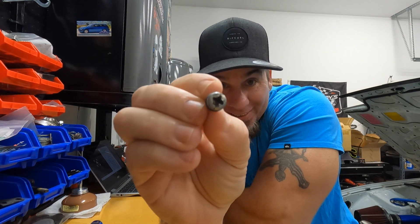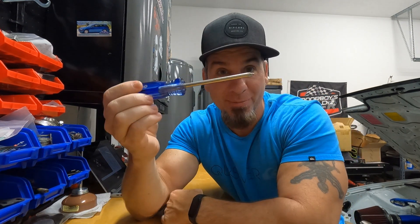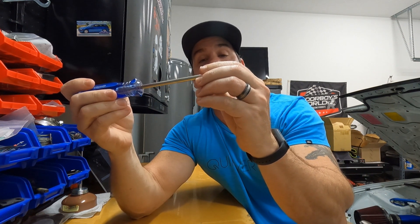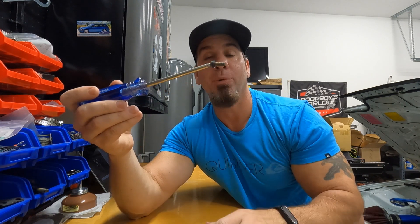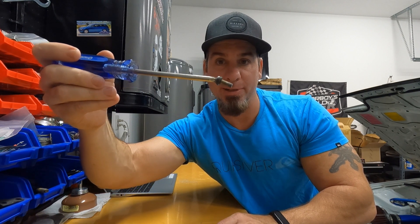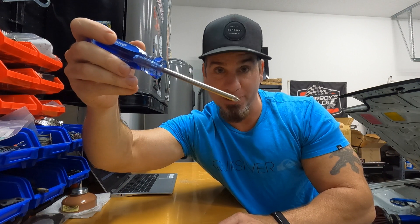To prove how superior this screwdriver is to a regular number two, here's our terrible screw. I'm going to take the number two I got from Home Depot or Lowe's — it actually is a pretty good screwdriver for regular Phillips bolts. I've got it on there as best I can, and as I start to tip it, it's going to lose its grip pretty early. We got to about here.